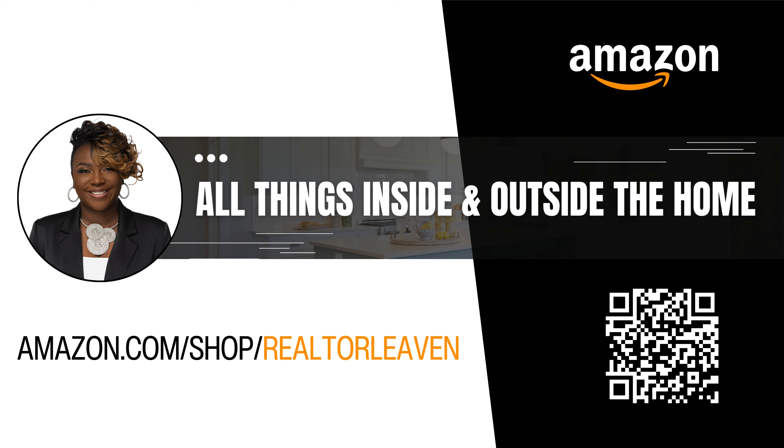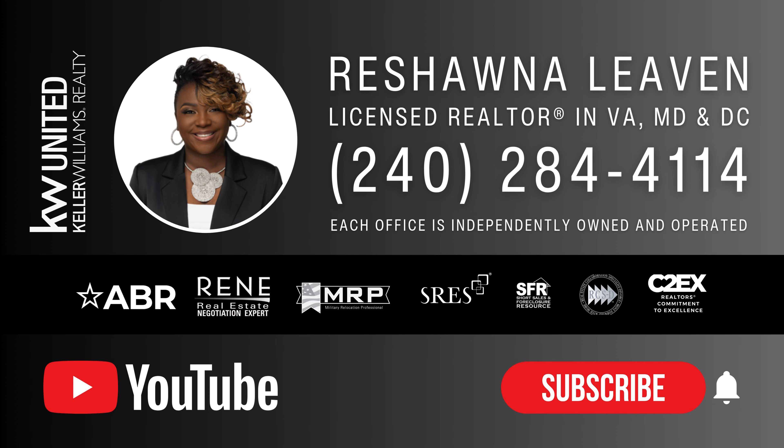If you found this video helpful, make sure you hit the like and subscribe button for more tips on lawn care and home maintenance. Thanks for watching and see you next time. Until then, keep your lawn healthy and your irrigation system safe. Visit my Amazon store for essential tools you need for your exterior and interior home items.